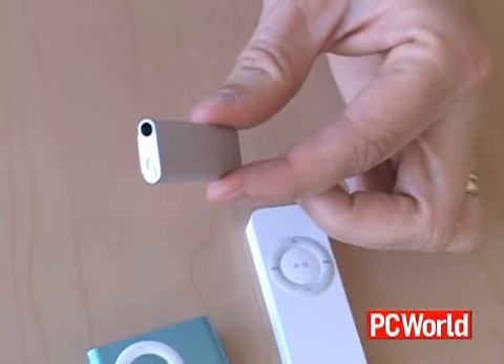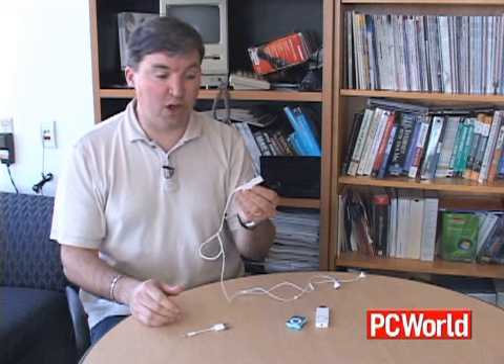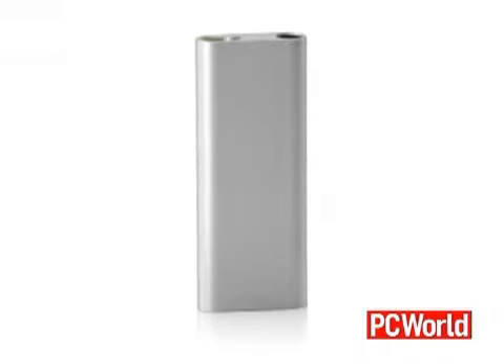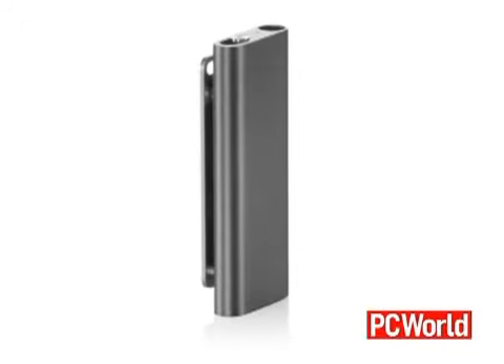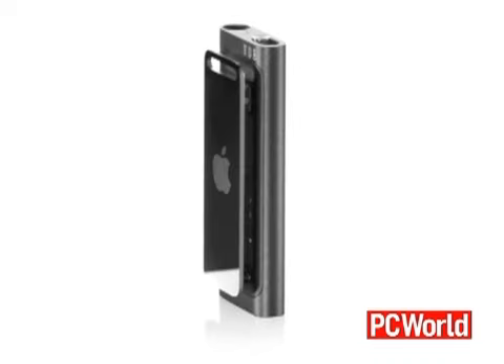It's even smaller, but the biggest thing you'll notice about it is it doesn't have any on-device controls. All the controls beyond an on-off switch have moved to the headphones themselves. In order to demonstrate that I actually have to put the earbuds in my ears, because all the controls for this thing are right here on the headphones themselves.